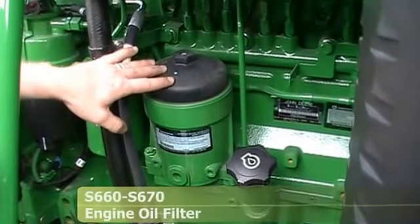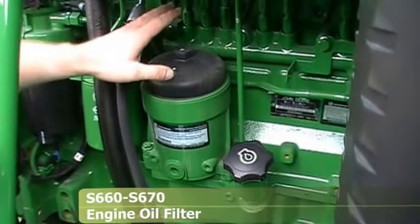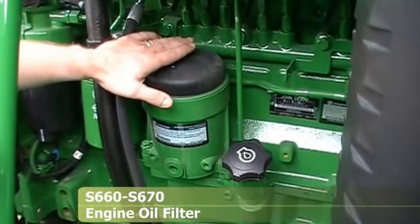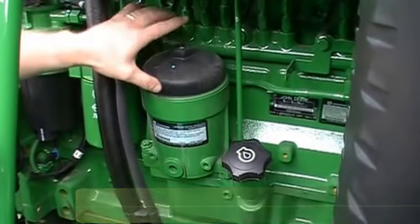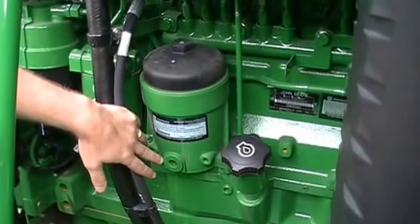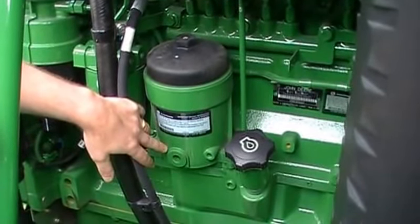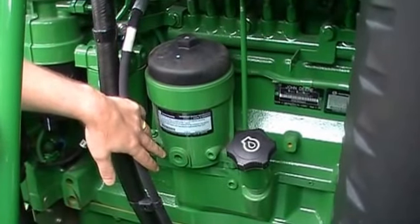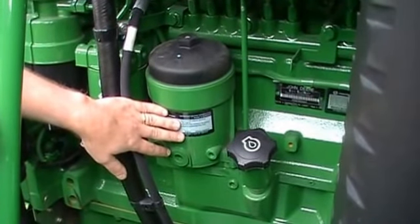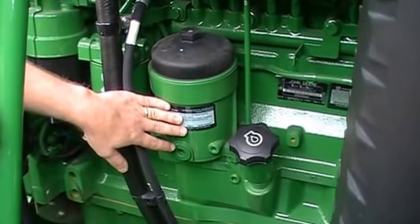This is the engine oil filter. This filter is a paper-type element. When you get ready to change the oil and filter, remove this cap or loosen it — what that will do is release a check valve in the bottom of the filter housing that will allow the oil in here to drain out. Then you can drain your crankcase. Once your crankcase is empty, you can remove this filter and throw it away. There is no need to allow it to drain for 24 hours as with past spin-on filters.